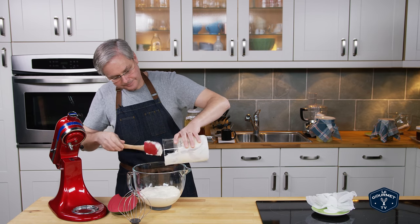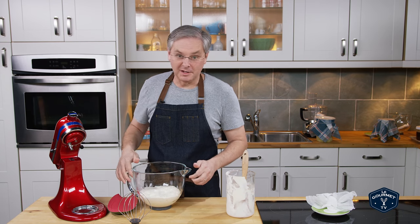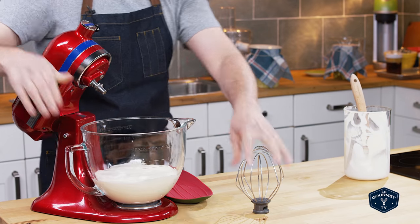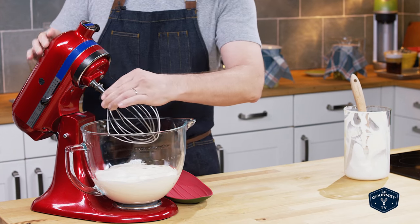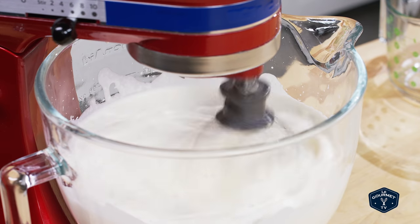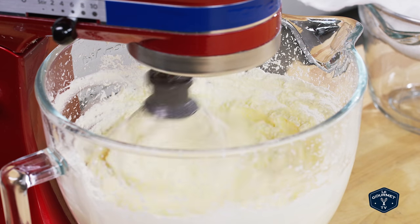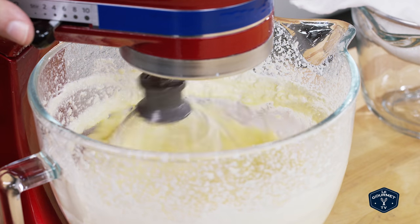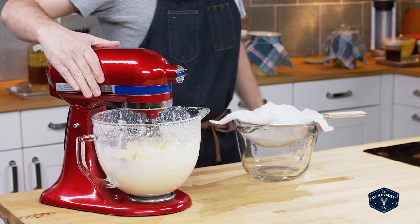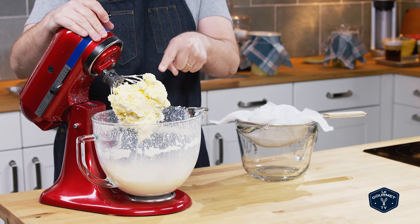So into the stand mixer with the whisk attachment. We're going to turn this — it'll first turn into whipped cream, which would be amazing in a lot of different things. Then we're going to continue to whip it past that point and it's going to separate into buttermilk, which will be a very light, see-through liquid, and butter, which will be thick and butter-like. So now we have butter and buttermilk separated.